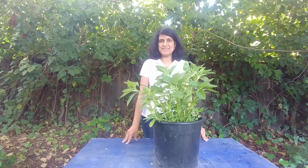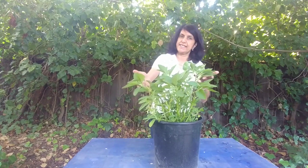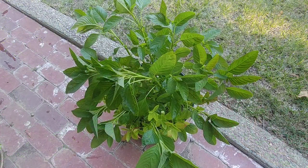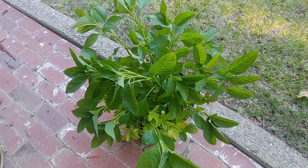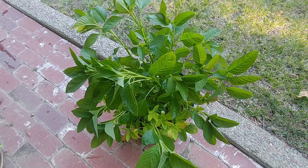Hi guys, welcome to Easy Peasy Gardening. I'm your gardener friend Ruchi, and today let's talk about growing amaranth greens. Amaranth is a superfood which is rich in calcium, magnesium, vitamin A, C, K, and potassium. Until a few years ago it was actually considered a weed. It is mostly grown for its greens and for the seeds, and it belongs to the quinoa family.